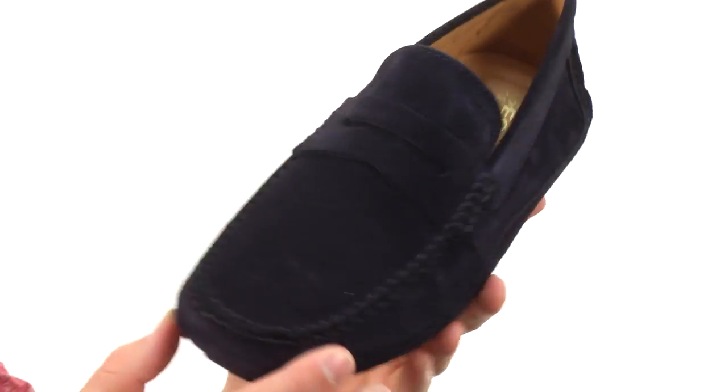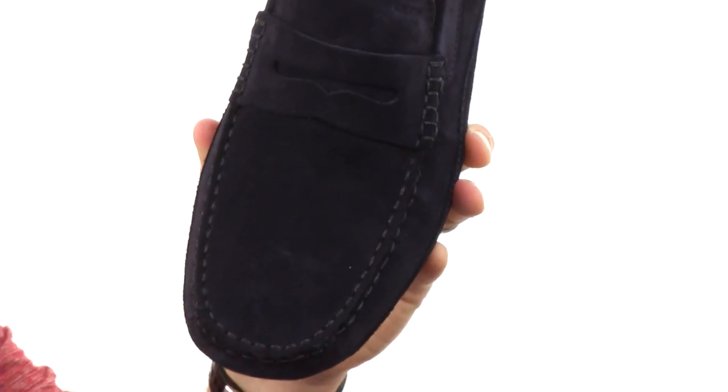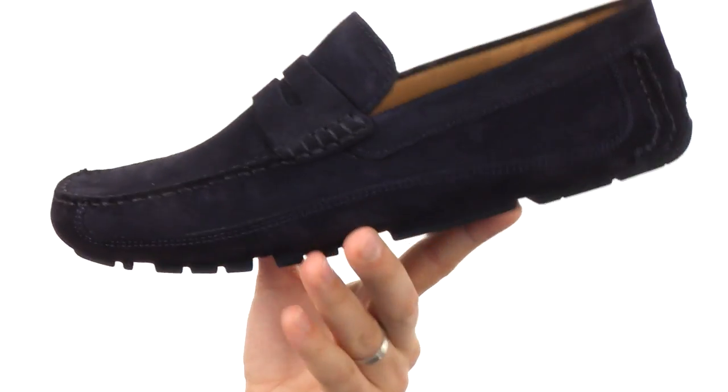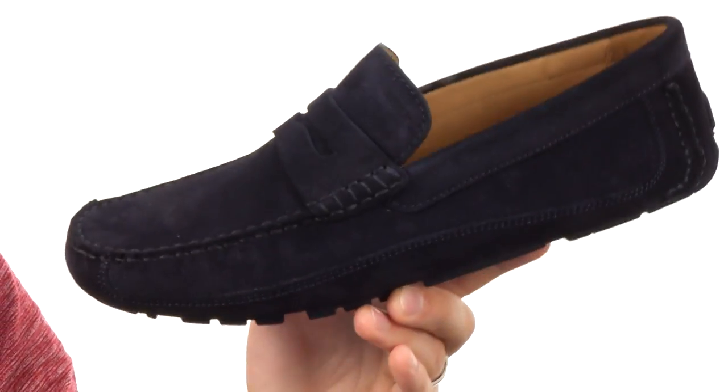These have a durable suede upper with that classic penny keeper detail across the vamp and a stitched mock toe up here. It's got a really easy slip-on and off design, so you just kick them on and off your feet whenever you like.